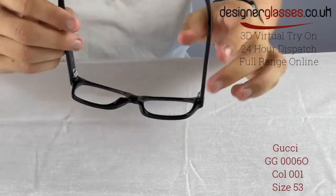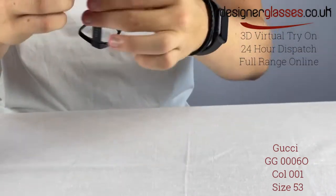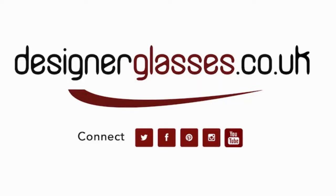Take these frames for a spin with our online virtual try-on feature tool that uses the latest augmented reality technology to map the glasses to your face and show you exactly how they'll look. Available only at designerglasses.co.uk. Please see the link in the description below.